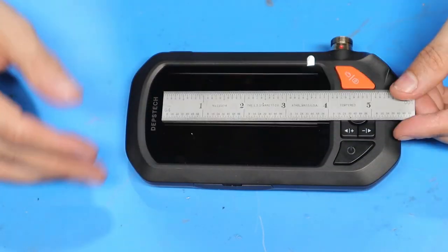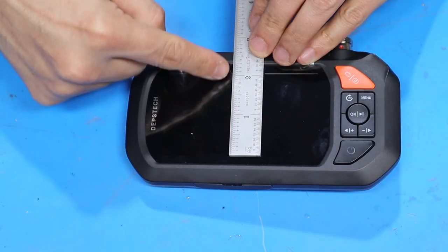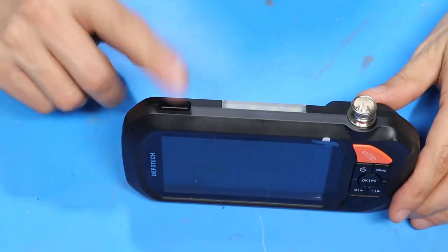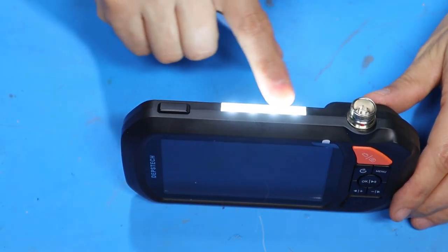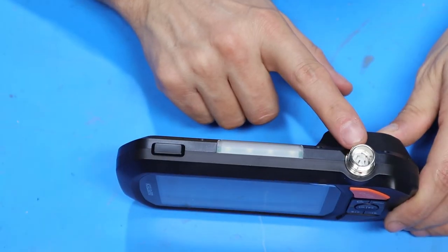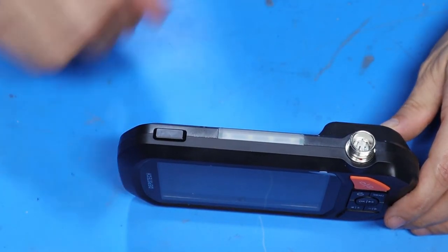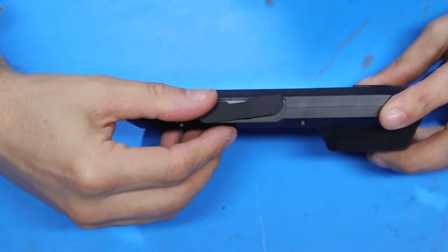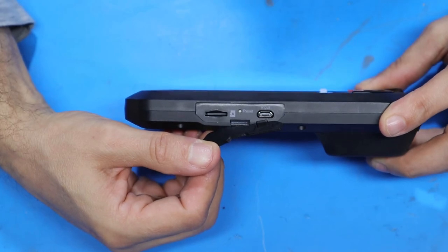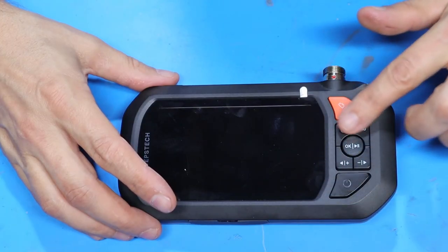The screen on the control head is roughly three and three-quarters inches long by about two and a quarter inches wide. On the very top of the control head there's a button that turns on and off a four-LED light at the top. There's also a five-pin circular receptacle for the endoscope. On the bottom is a dust cover that conceals the micro SD slot and USB charging port, and then over here is the control panel.